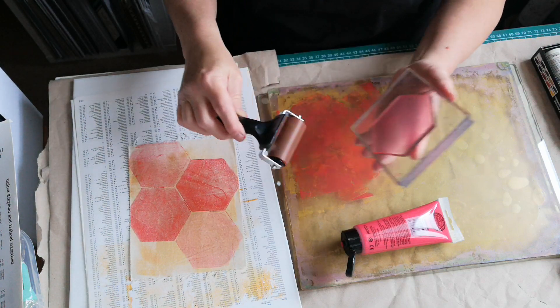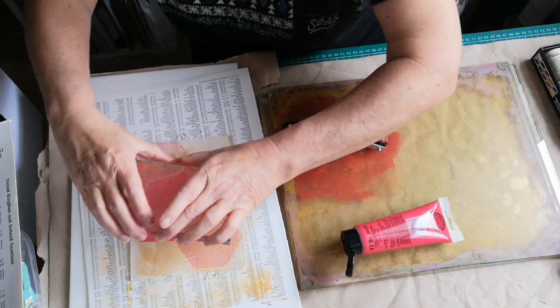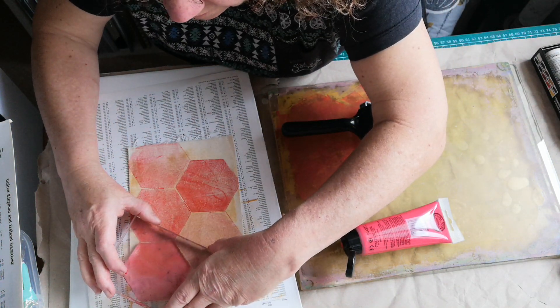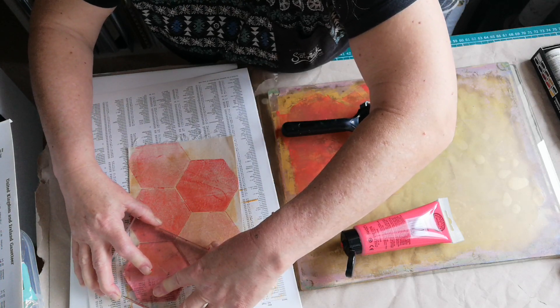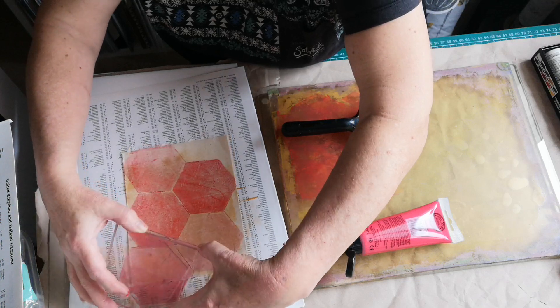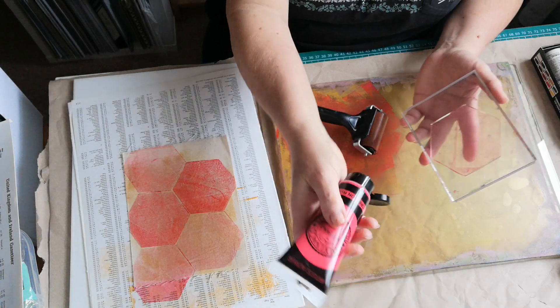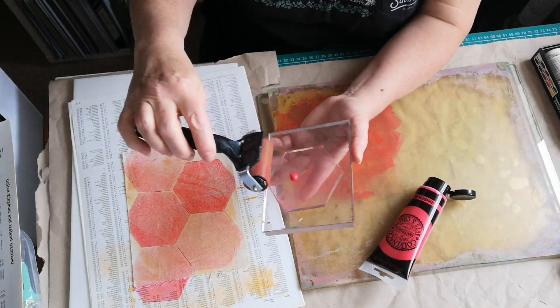If you're just going to use these little ones, you won't actually need a big plate. You can use these directly onto paper and fabric — you don't need the big one. But I don't just do this, I do all sorts. You only need little bits of paint.